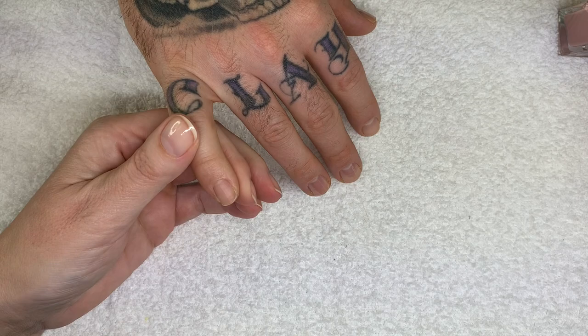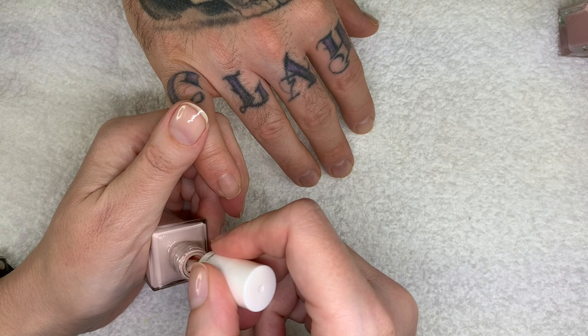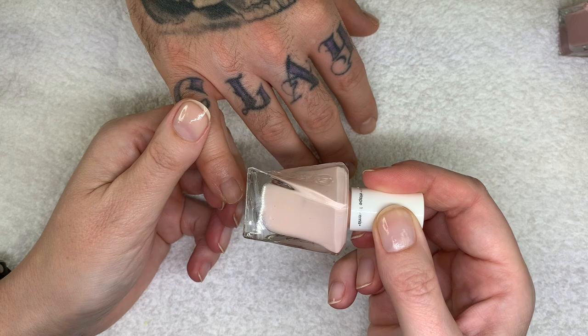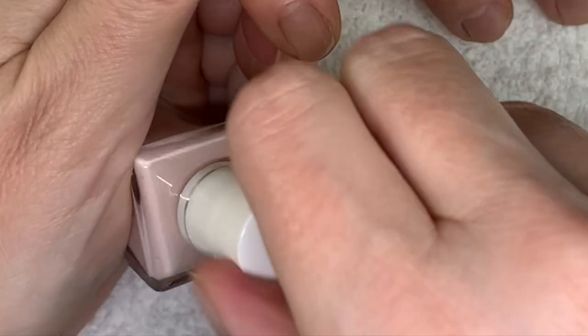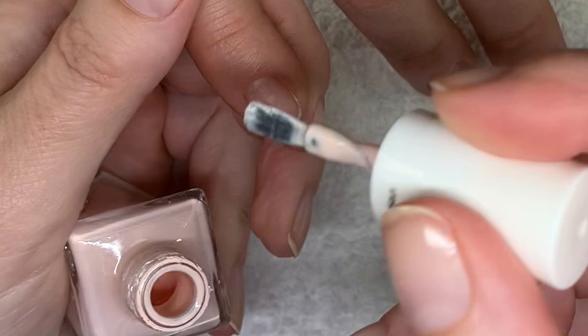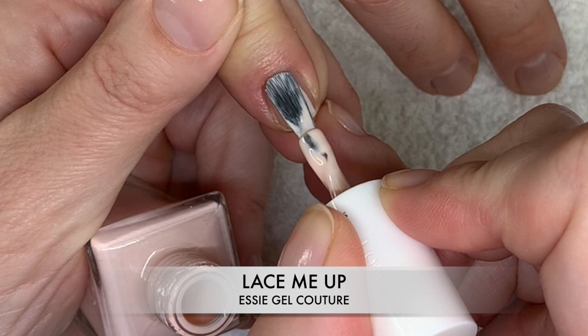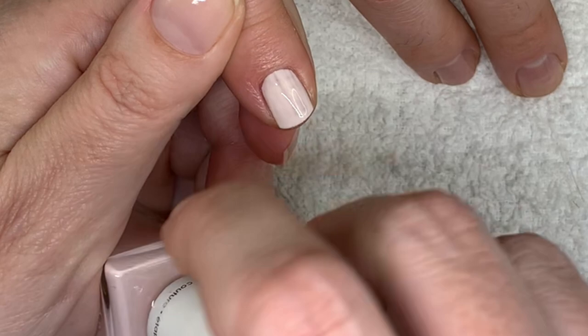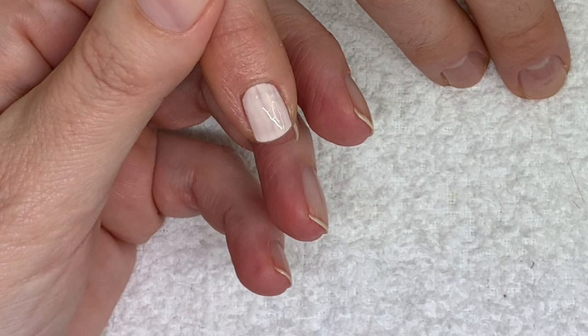Let's start with Lace Me Up — that is the lightest nude color, kind of a beigey, peachy, pinky nude. I find this one needs usually three coats. It looks like it's going to be sheer, but it actually covers. It goes on a little streaky and it's very pigmented, so it's better to do three thin coats as opposed to two thick ones.